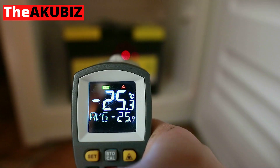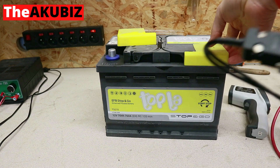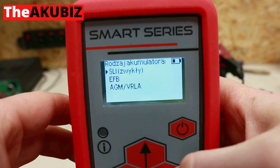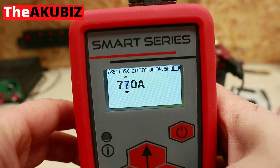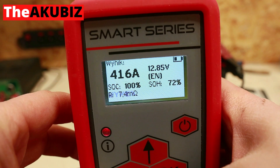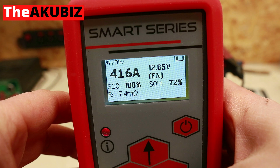I put the battery in the freezer for 24 hours. After 24 hours of freezing, the external temperature of the battery is minus 25 degrees Celsius. The electrical parameters are as follows: voltage 12.85 volts, estimated inrush current 416 amps, state of charge still 100 percent.